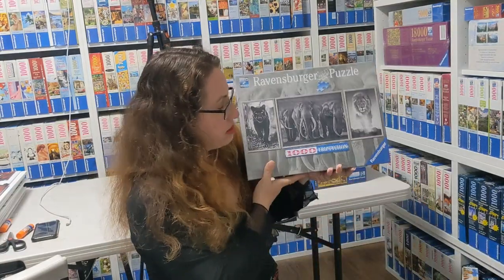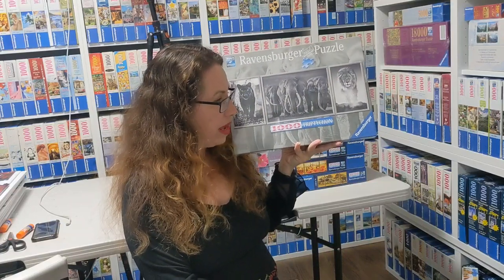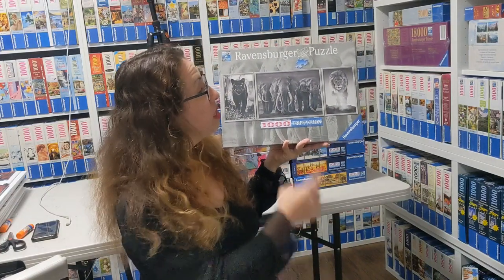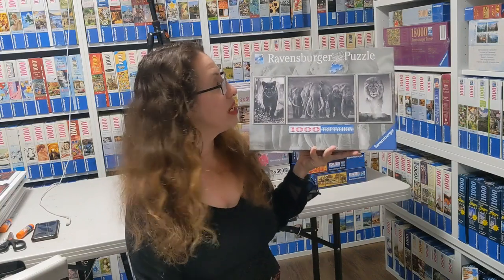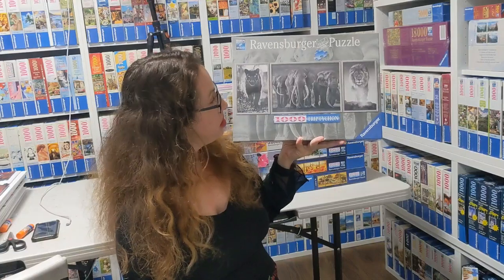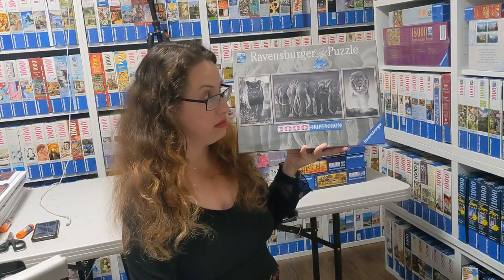This is the newest of all — it's called Panther Elephants and Lions by David Yarrow from 2021. Unbelievable — all black and white. I love black and white puzzles and I might make a video just for those. These are just amazing, and being from 2021 it might be more reasonable to find.